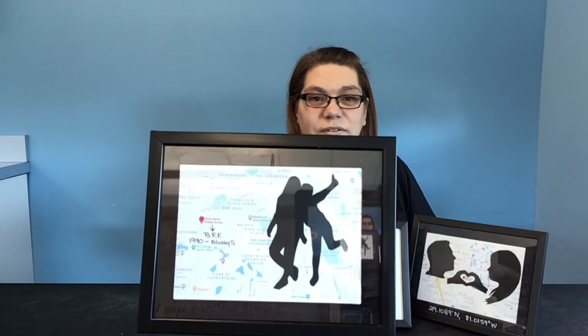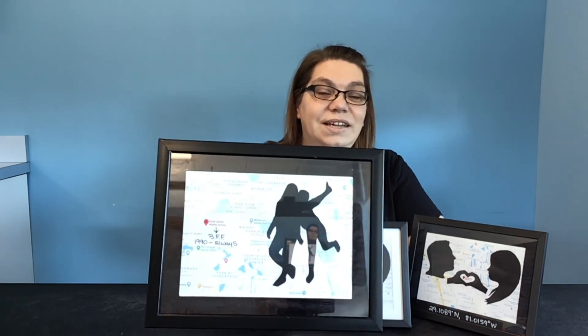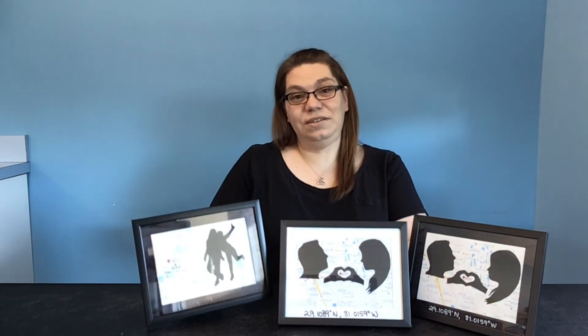This is our completed profile silhouette keepsake. I just want to thank you for joining me. As you can see I've made a couple of examples. With this one I put a nice black finish around the frame, left the white mat, and added the latitude and longitude — you could put any saying you'd like. This one is a little bit different — I made it for my best friend. We didn't put any heart hands or anything, but I used sharpie markers to show where we met. We met at Silver Sands Middle School in 1990, so I put 'BFF 1990 to always.' I can't wait to give her that gift.